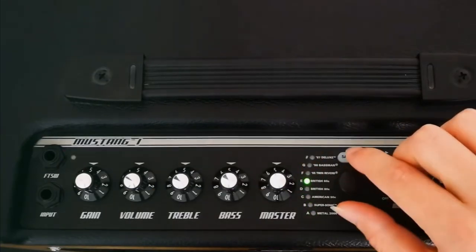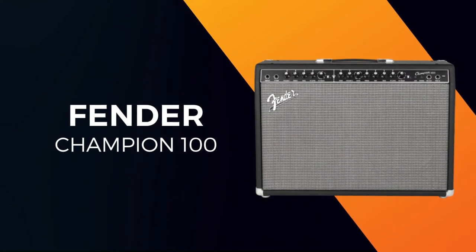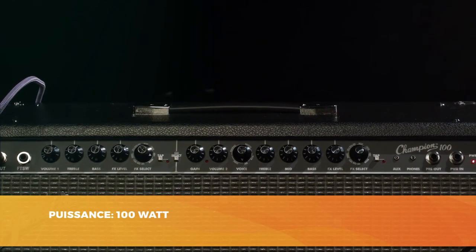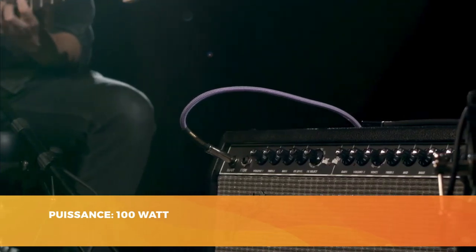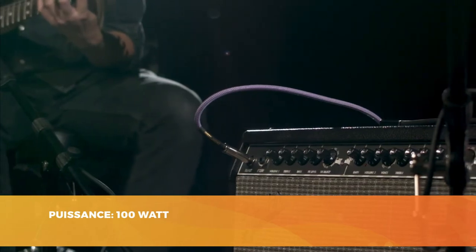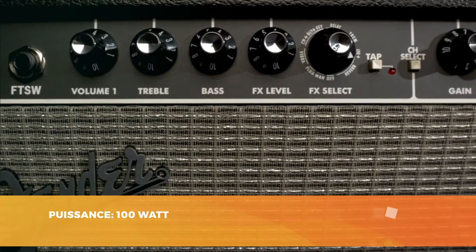Our favorite in this top 3 is another Fender amp, the Champion 100. Traditional, thorough, and stylish at the same time, this amp is bound to delight you. We're climbing in price a little to introduce the Champion 100, an amp that comes with 100 watts of power. Equipped with two loudspeakers, you have two channels to juggle with, thanks to the footswitch which is included in the purchase.